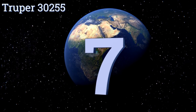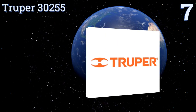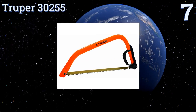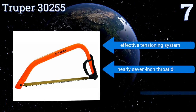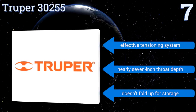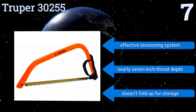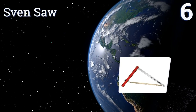At number seven, the Trooper 30255 has a quick release cam that allows you to change the blade without wasting a lot of time, making it an efficient model. Its bright orange frame also makes it easy to spot in a tool shed, and it features an integrated knuckle guard. It boasts an effective tensioning system and a nearly seven-inch throat depth, but it doesn't fold up for storage.